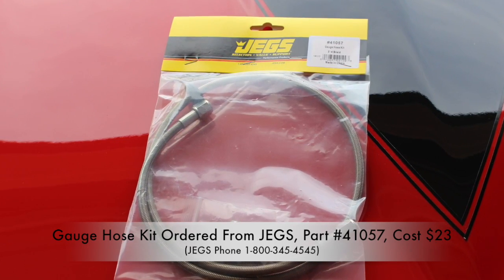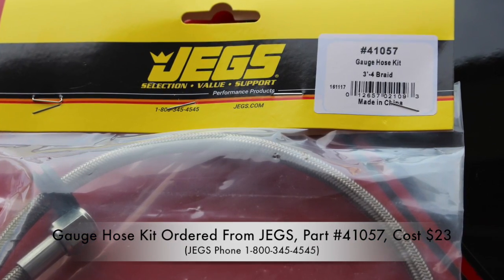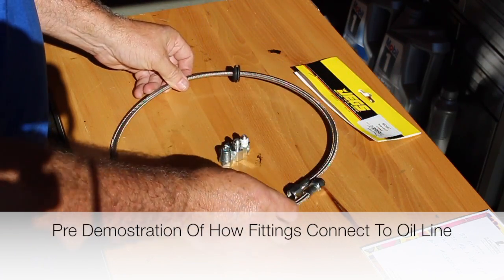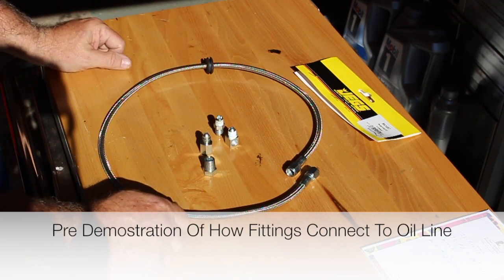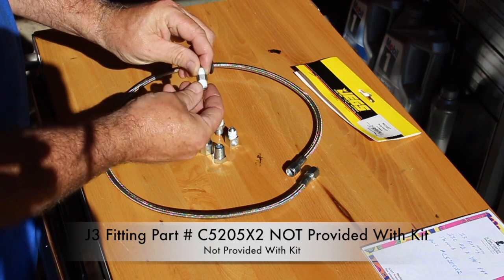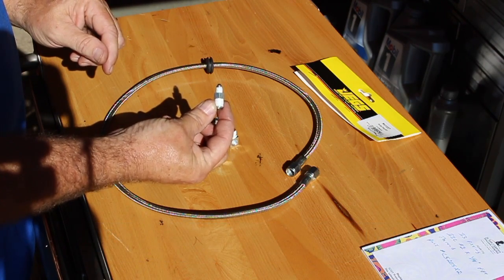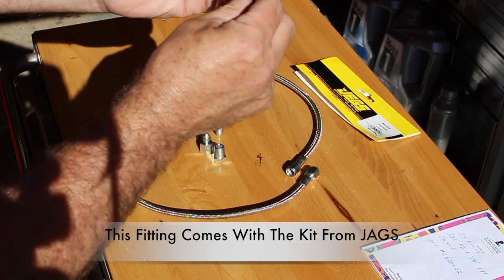This is what comes from Jags in the oil line kit. I will give you a pre-demonstration of how the oil line and oil fittings all connect together. This is what comes with the Jags part number 41057 — you get the oil line and four fittings. This is not enough to connect the new oil line to the back of the gauge. You'll actually need another fitting, which is a J3 fitting. That's a JIC number 2 by 1/8th pipe thread, part number C5205X2. This fitting is in the kit and it connects to the J3 fitting.